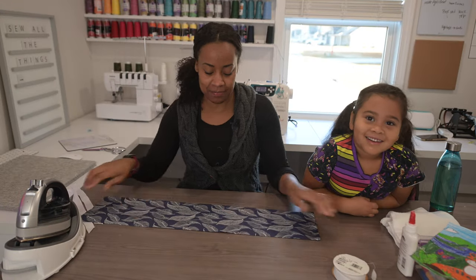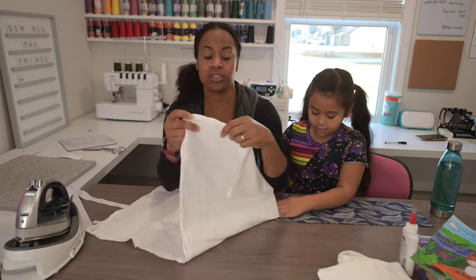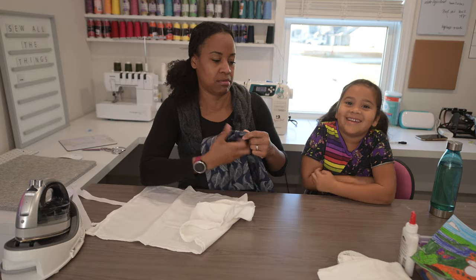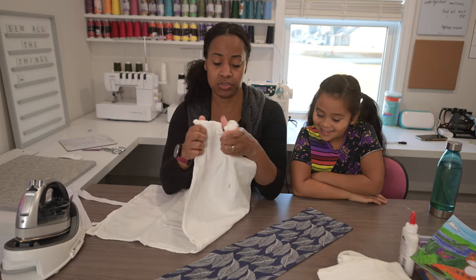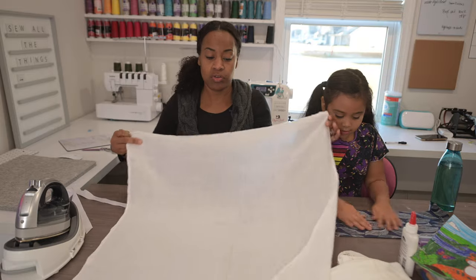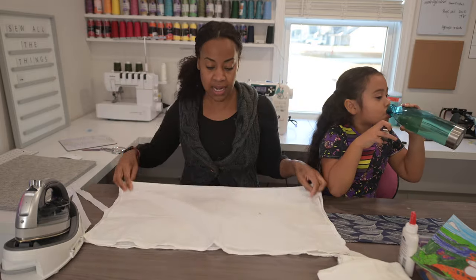Now that it's nice and flat, grab your towel. There are actually many ways you can do this — you can run a ruffle stitch to gather it, do some pleats, or fold it in half for a shorter scarf length. I'm going to fold mine in half.